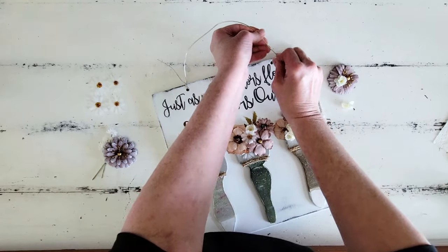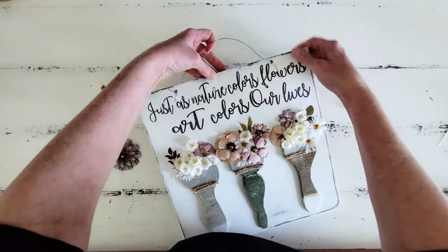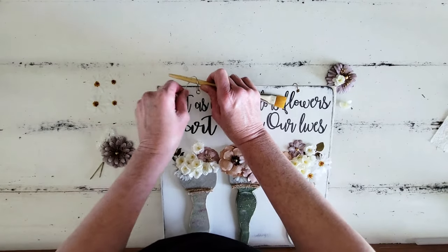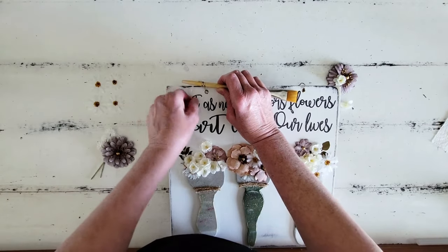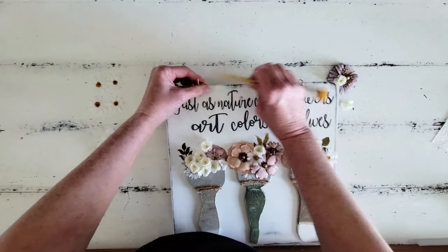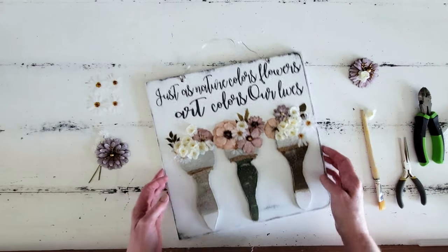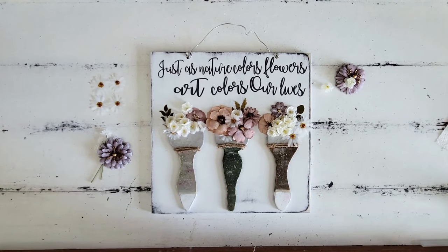Now that our flowers are all in place, we need to add a handle to our board. I'm just going to use some wire here — I don't remember the gauge, but it is a pretty heavy wire. I string it through and then wrap it around my paintbrush to get some curlicues on the front part that pokes out, then smush it down against the board to prevent it from pulling back through. Then I take my fine pliers and tuck in those ends so they're not pokey and dangerous. Here's how it turned out, y'all — I absolutely love this!